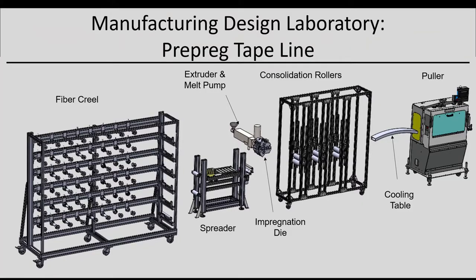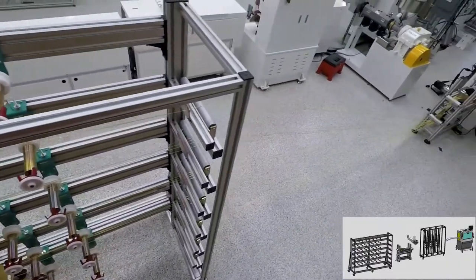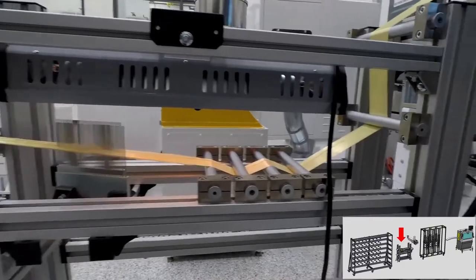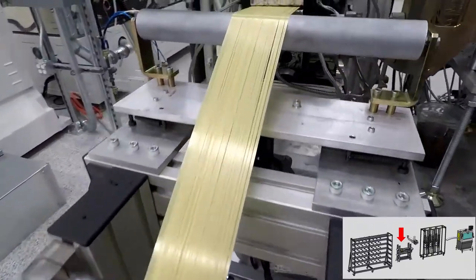First, we make thermoplastic prepreg tape where we take any dry fibers — shown here are Kevlar fibers. These fibers are sent to the fixed bar spreader where the fibers are collimated and form a web with uniform thickness, where it is sent into the impregnation die.